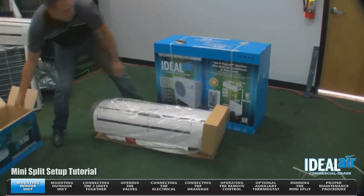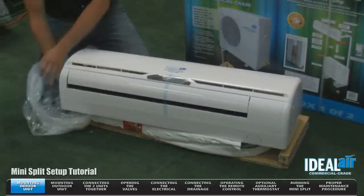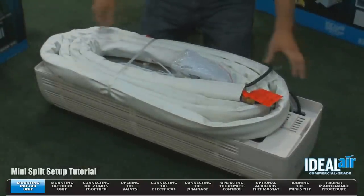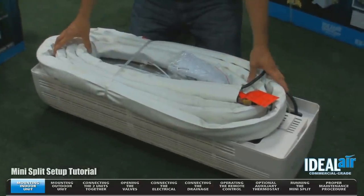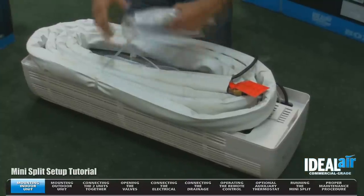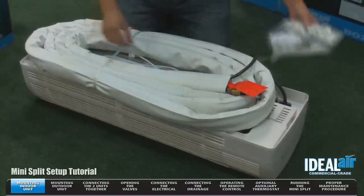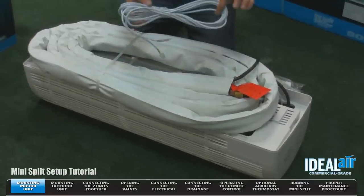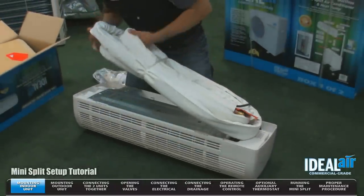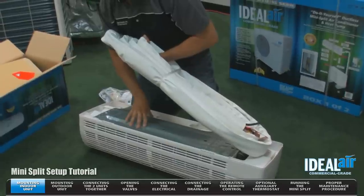I'm going to remove the end caps. We want to remove the tape off the louvers. You'll see here on the back side, this is a stainless steel flexible line set. Inside the unit you'll find your instruction manual, remote control and batteries. You also have a pigtail for the auxiliary optional thermostat. If you look behind the line set, you're going to see that the wall bracket required to mount the unit to the wall is actually installed on the unit.